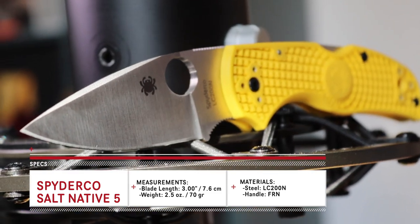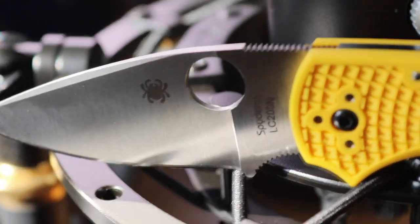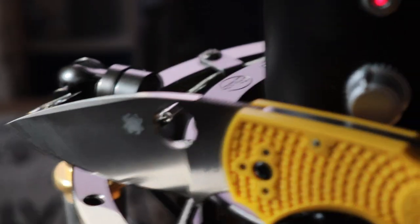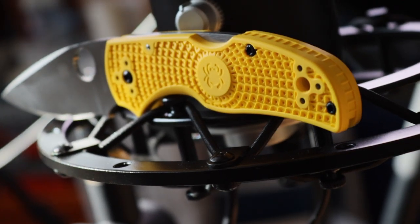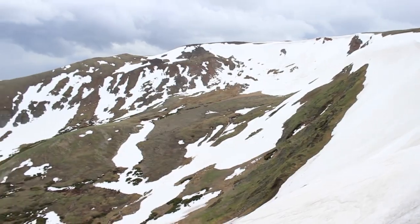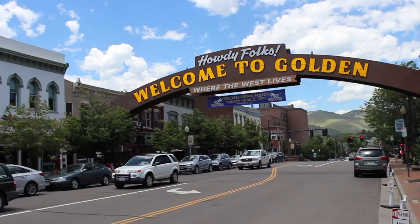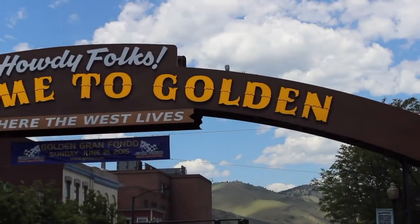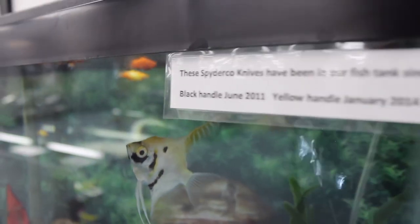This is the salt version of the Native 5. So what does salt mean? You can kind of tell because it has a yellow handle and an upgraded blade steel that is very rust resistant. The salt knives are designed for people like fishermen or people who spend a lot of time in moist or damp environments. At Spyderco headquarters in Golden, Colorado, they have a bunch of their salt knives in saltwater aquariums with the month and year they were left there, and there's not a spot of corrosion on them.